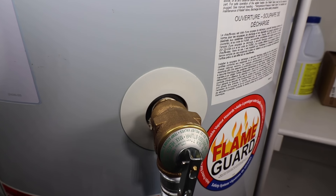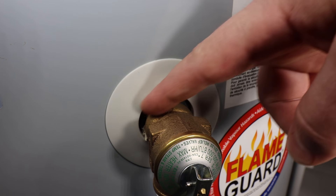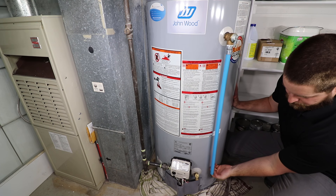A very common leaking source is from the temperature and pressure relief valve. Be sure to check the threaded connection into the tank as well as the end of the drip tube.